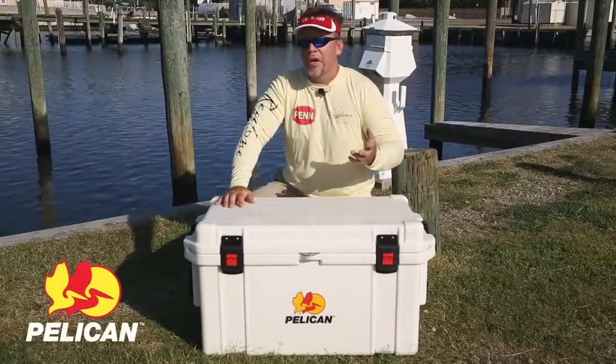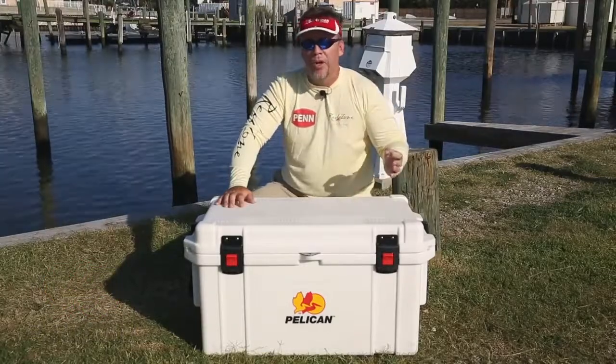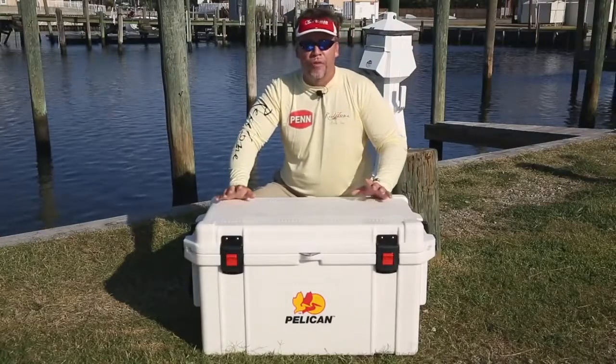Hi, I'm Mark Davis with Big Water Adventures, and I want to talk to you about ice retention and a few tips that will help you keep ice longer in your Pelican Pro Gear cooler. This cooler will keep ice up to 10 days, but you have to understand a few factors.